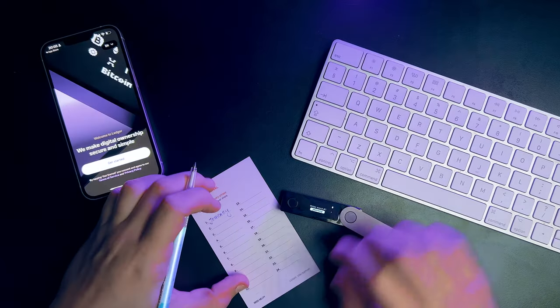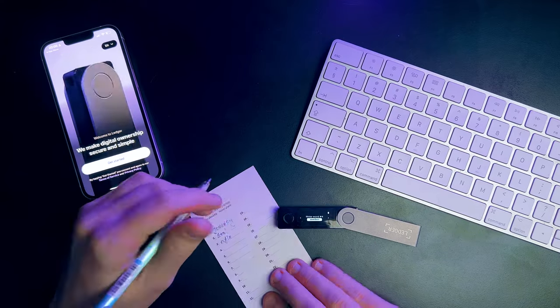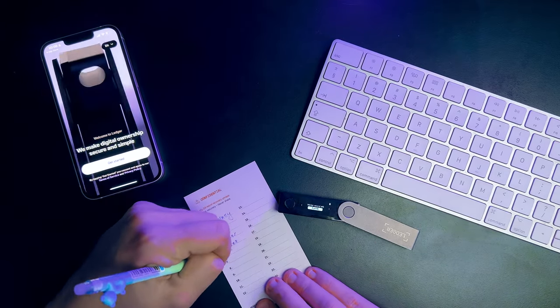Now comes the super important step: writing down your 24-word recovery phrase. Think of it as the master key to your digital treasure. Always use a pen and paper and never ever type it into a computer. If it's on a computer, it's just as vulnerable as a hot wallet like MetaMask or Trust. Hackers could swoop in and snatch it. You always want to write it down carefully using a pen that won't easily fade or erase, because you want to keep it for a long time. The order of the words is super important — luckily, you've got a number grid to help you out.